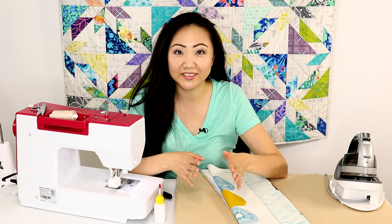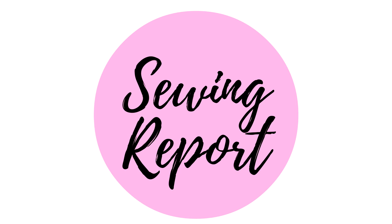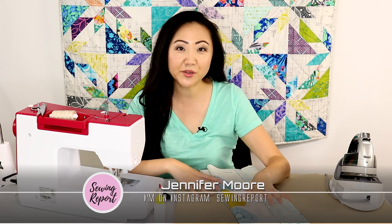I'm going to show you a ridiculously easy way to DIY your own tea towels. Welcome to the Sewing Report, I'm Jennifer Moore, helping you discover your love of sewing.